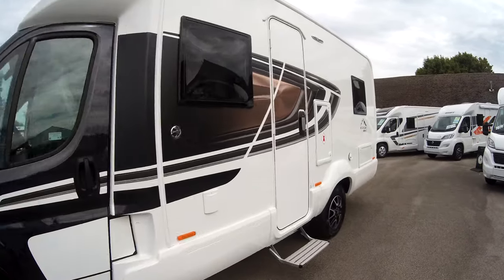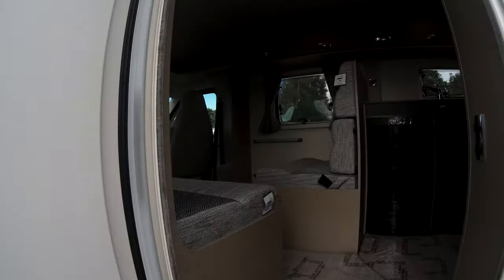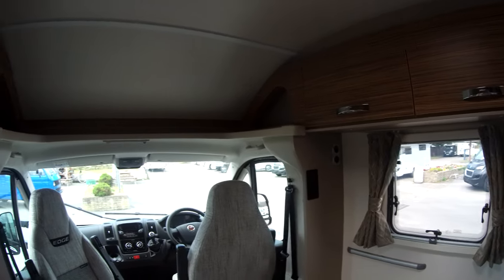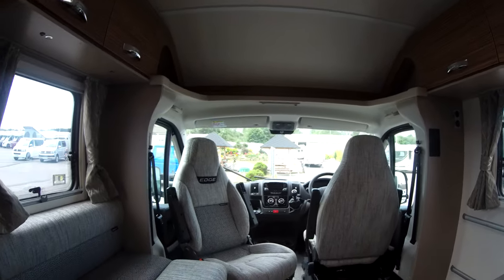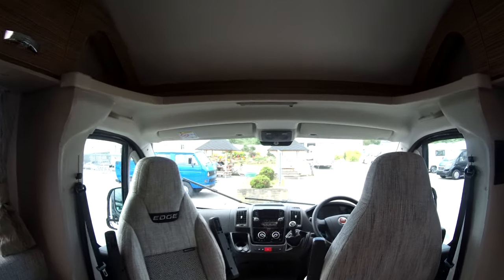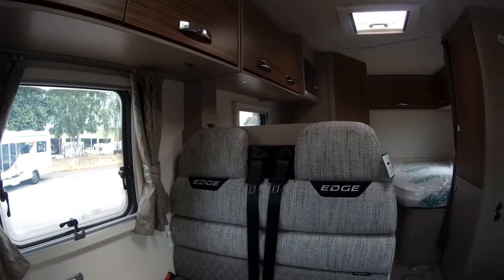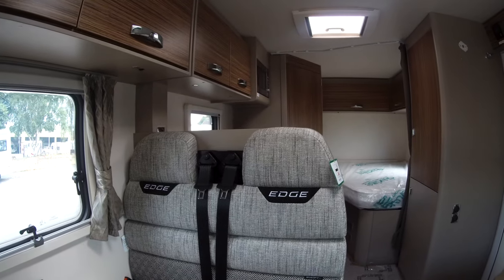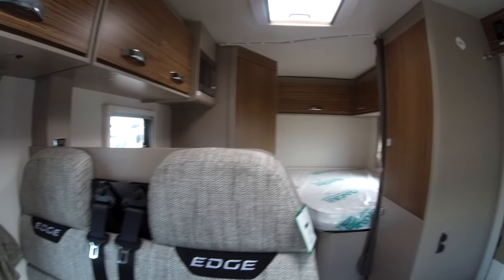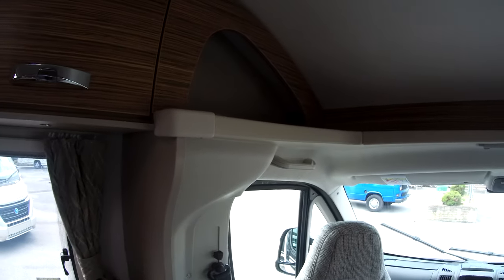So this is a 4-berth and 4-travelling model. We have the swivel cabin seats joining the two bench seats, incorporating two travel seats, and this makes up into a guest bed for two. A really nice comfortable lounge space that can actually seat six with the swivel seats turned.